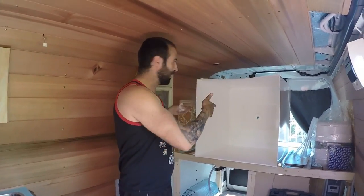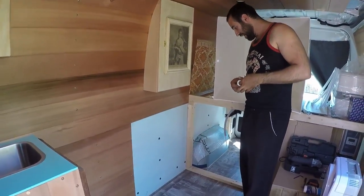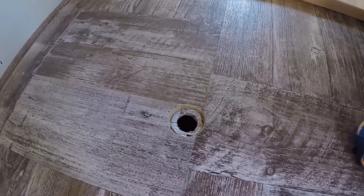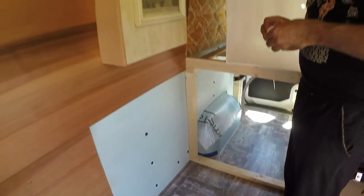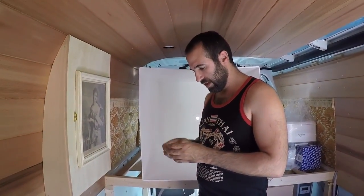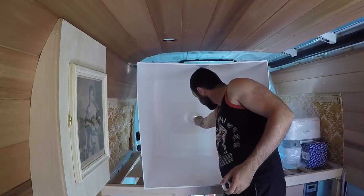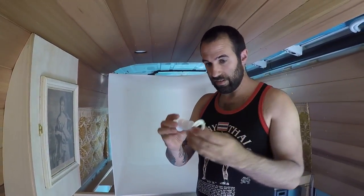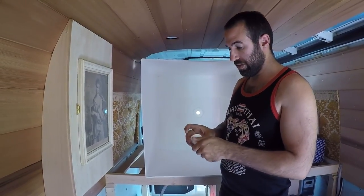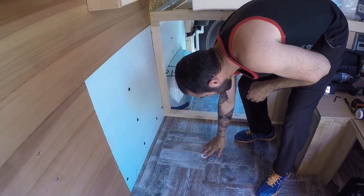Today we're working on the bath — pretty scary. We've drilled a nice big hole in the floor and managed to find a fitting from a caravan or RV place. We've cut the hole out here so it goes in there, and then we're going to screw it up when it's in there, and that'll sit flush like that.